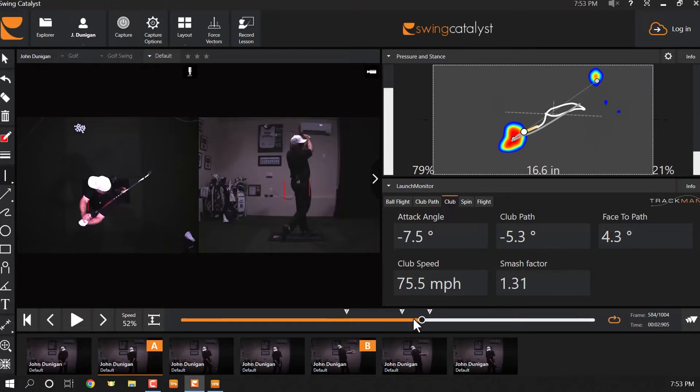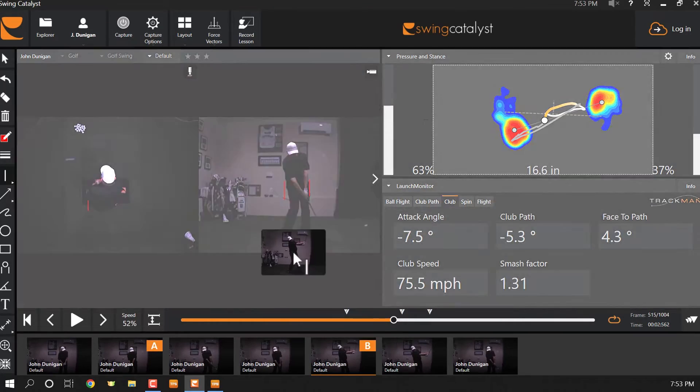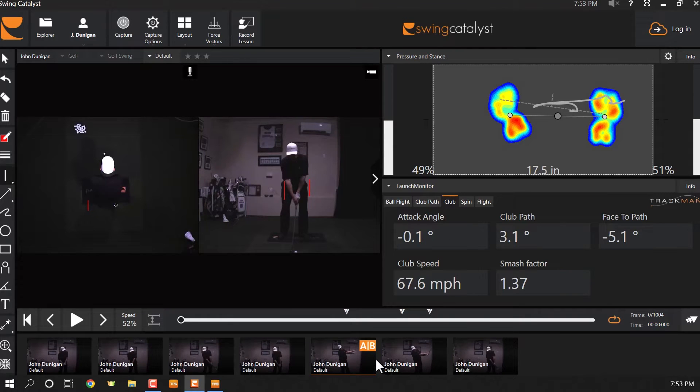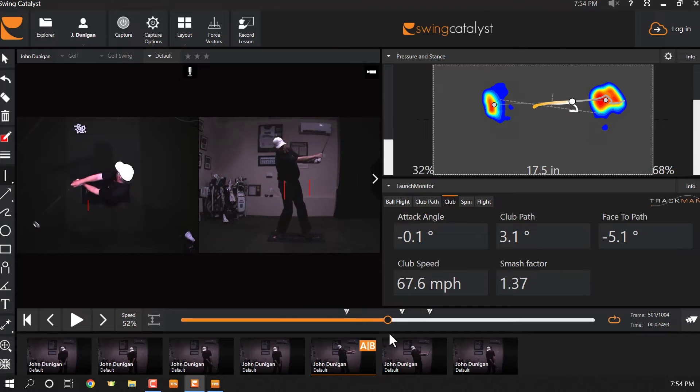Massive change in club path. Even though I was back-footing it a little bit, I'm still 63% in the front. It's not the same as the fadeaway golf shot where I didn't hit down at all.